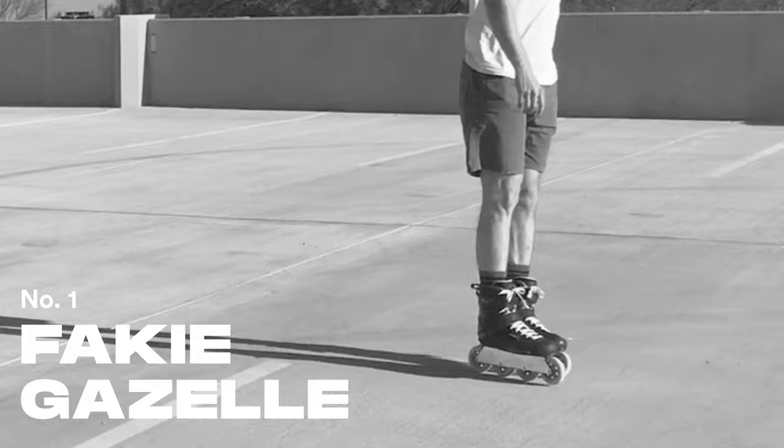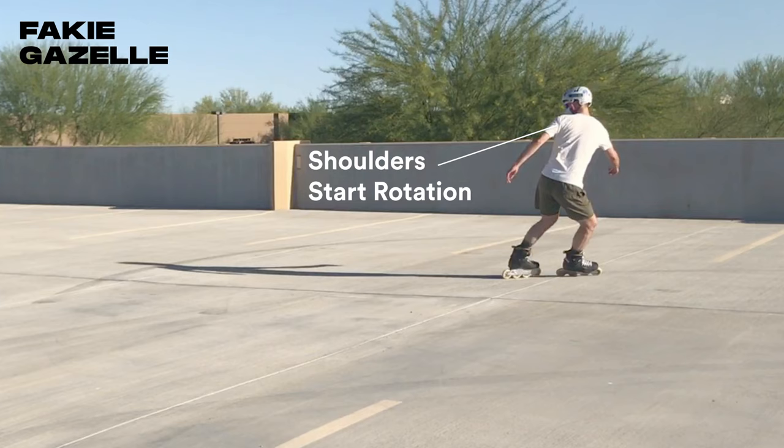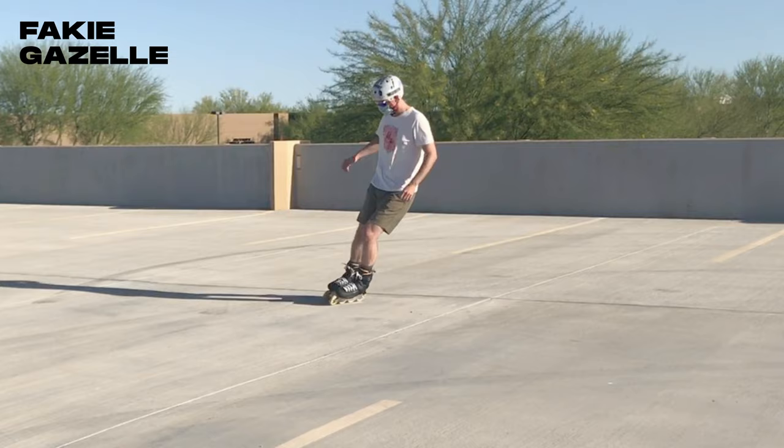The fakie gazelle is a good one to start with since you have both feet down for balance and control. Starting off fakie, use your shoulders to begin the rotation, then your hips and knees to complete the rotation. Notice how the knees soften at the apex of the turn, then push down through the exit.